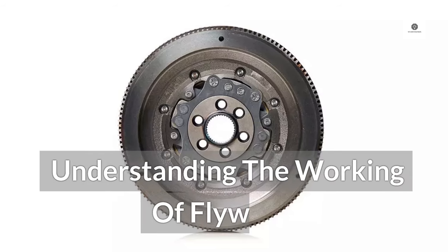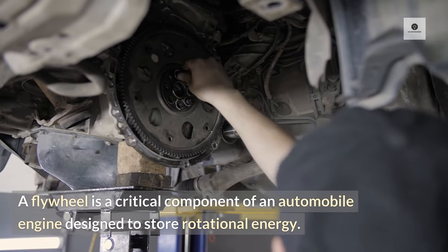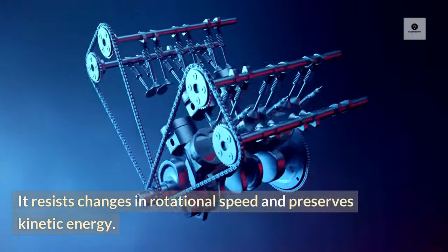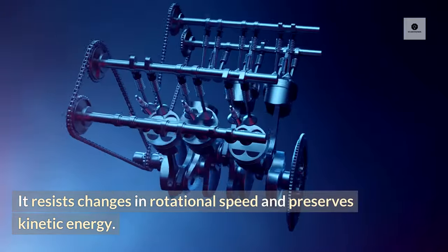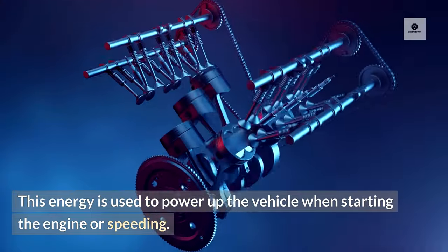Understanding the working of a flywheel. A flywheel is a critical component of an automobile engine designed to store rotational energy. It resists changes in rotational speed and preserves kinetic energy. This energy is used to power up the vehicle when starting the engine or speeding.